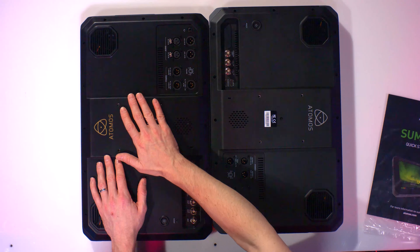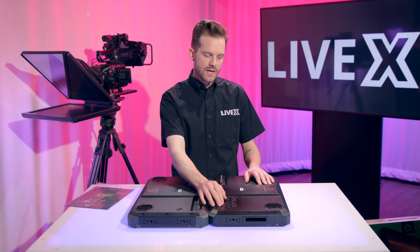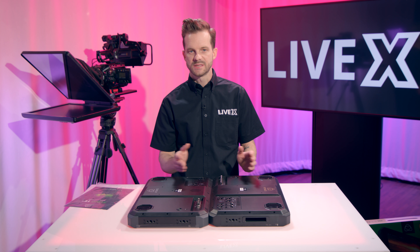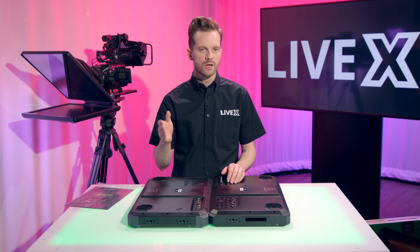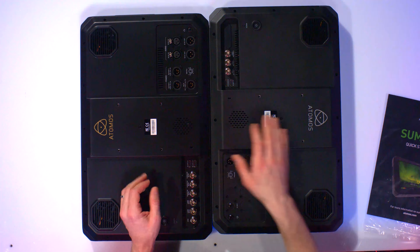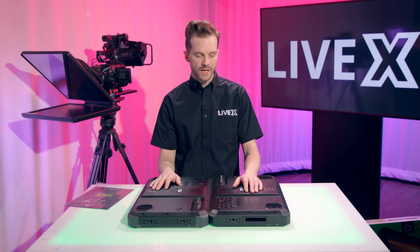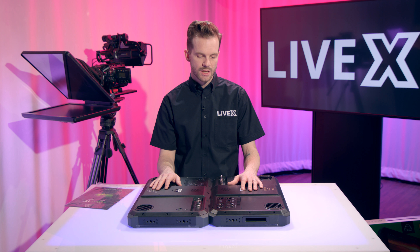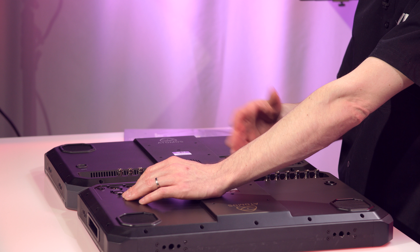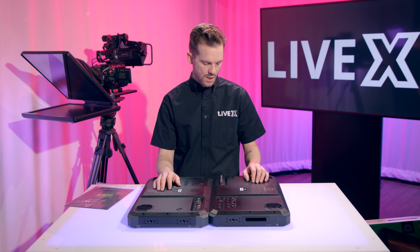One thing I forgot to mention about the regular Sumo 19 is that it can be used as an embedder and de-embedder, and also as a standards converter. It will take in 4K 60p and output 4K 24, or 1080p 24, or whatever you need — full broadcast standards conversion right inside the monitor. I've never seen anything like that in this kind of form factor with a nice big display. You can embed audio right there — no need for a separate audio recorder.